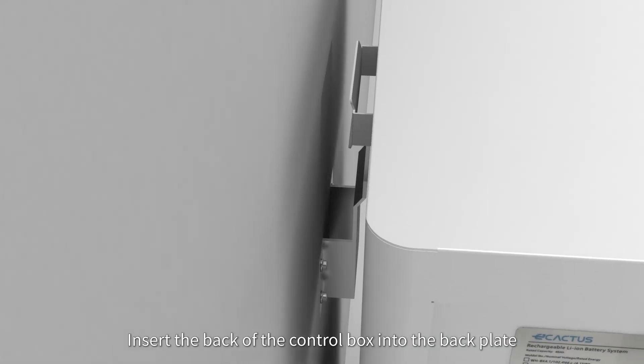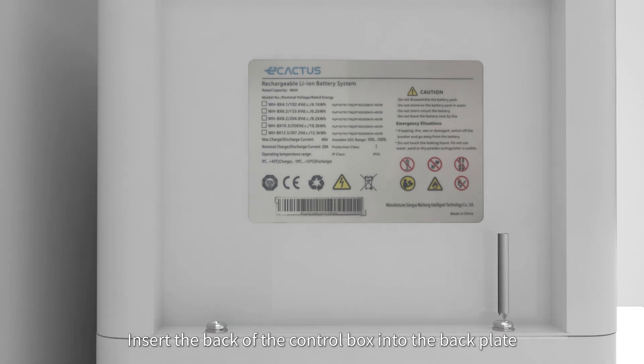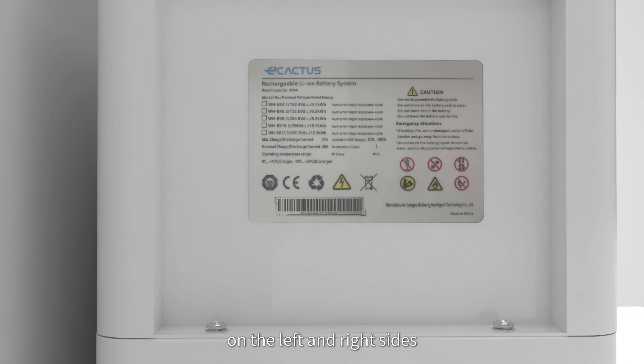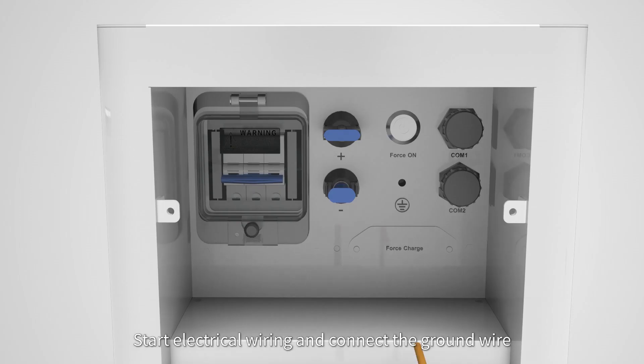Insert the back of the control box into the back plate. Stack it on the top battery box and tighten it with two screws on the left and right sides. Start electrical wiring and connect the ground wire.